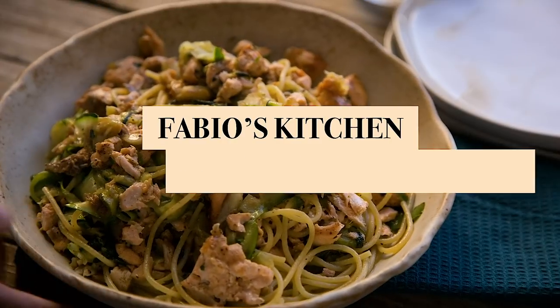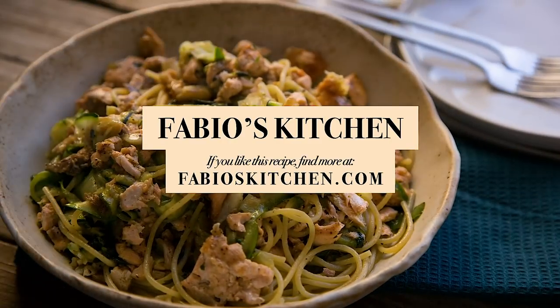Thanks again to Fabio's Kitchen. Hey, guys — if you like this dish, please share it and subscribe to my channel.